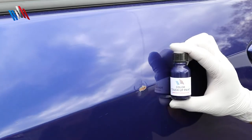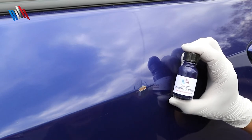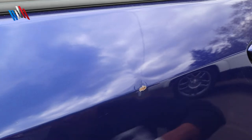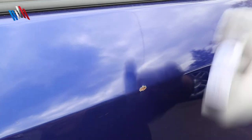We gotta confirm our paint matches. It's a good color. Sometimes the paint can look a little darker within the bottle, so you're going to have to test it. Make sure you shake real well before application.